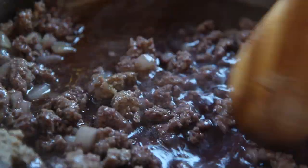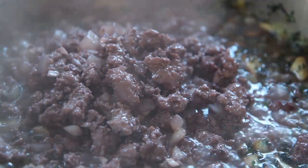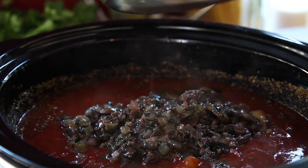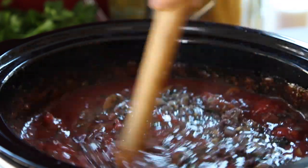Simmer the meat sauce for 10 minutes and then add to the vegetables, bringing to a simmer and cooking for another 10 minutes. Now add everything to the slow cooker and cook on low for eight hours or overnight. If you notice the sauce thickening up too much, feel free to add a bit more wine or water.